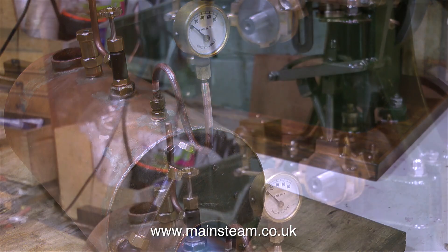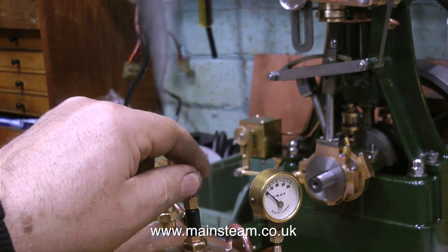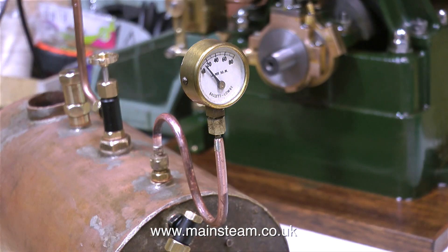Initially I left the tap open, just as an indicator as to when the steam was starting. Now it's starting with a vengeance, so I'm shutting the tap and will allow the pressure to build. In no time at all, the needle starts to lift on the gauge.